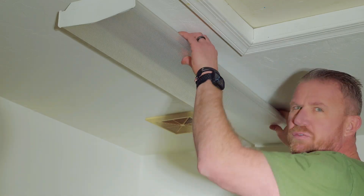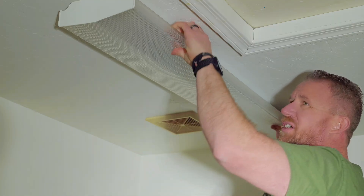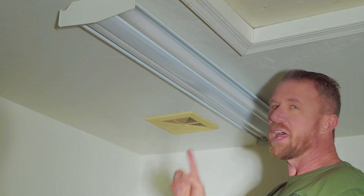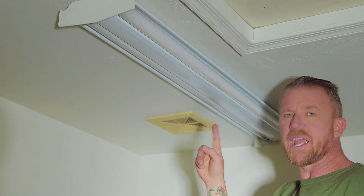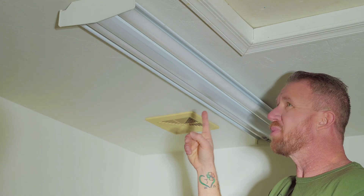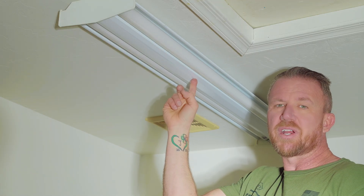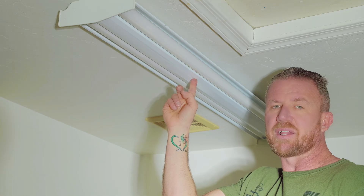We can go ahead and remove the cover. Usually, you just pull out on one side of the cover and gently lift it off. Now that we've got our cover removed, we've gained access to the two bulbs, and we have a cover plate in the middle which is covering up the housing area that houses our ballast.